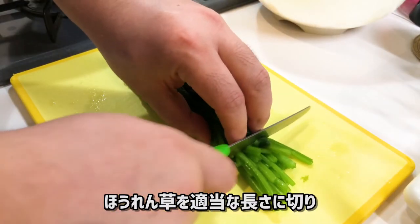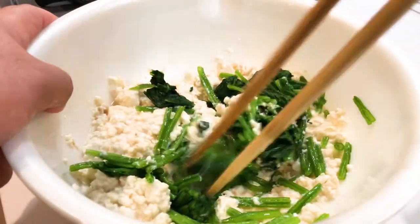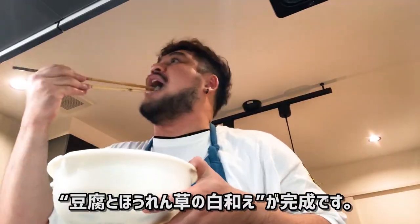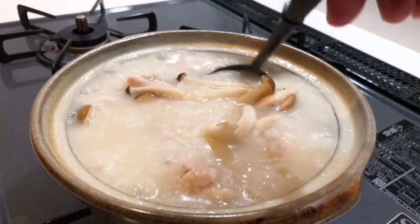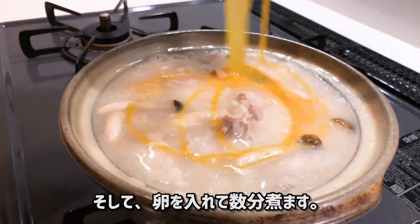Drain the cooked spinach again and add it to the bowl. Once mixed, this is another dish called shira-ae — a white mix of tofu and spinach. Once the chicken is cooked, add shimeji mushrooms, then add eggs and cook for a few more minutes.